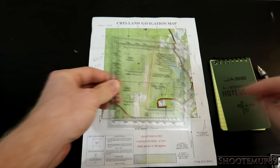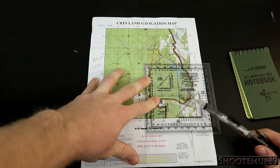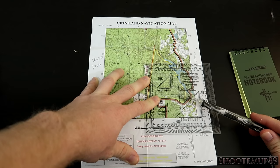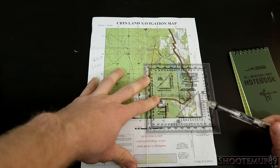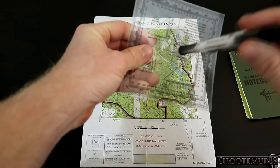Finding the azimuth uses the protractor. There is a hole right at the center of the protractor. Around the outside are mills — don't worry about those unless you're artillery. The inside numbers are degrees, going from zero all the way around to 360. A really useful trick: get a piece of 550 cord or small string and feed it through the center hole of the protractor. Then you use the string to see where the angles are, stretching it from the center point toward your destination point to read the degrees.